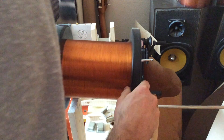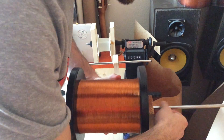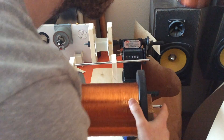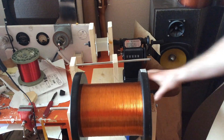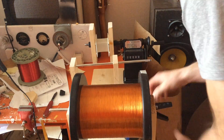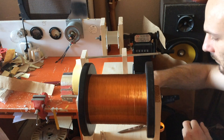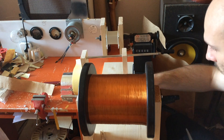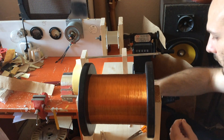Hey guys, welcome to the first part of the Fender 5E8 Tweed Twin power transformer winding video. Winding a power transformer is almost the same as winding a choke. In essence, it's a coil of wire wound around the bobbin. The main difference is that a power transformer has more than one winding, and in our case it has several windings to meet different needs for the different voltages needed.